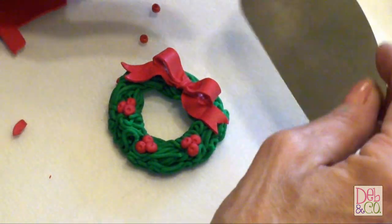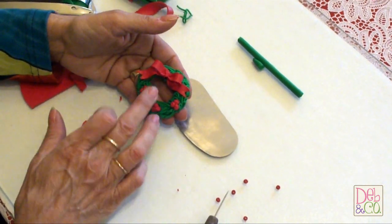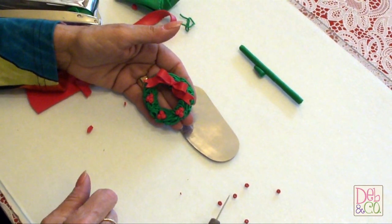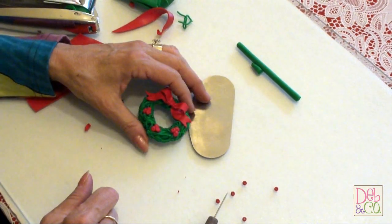Okay, so basically it's done. If I were to put a hook in the top of it, it would be an ornament, but I'm not going to because I am going to utilize it on this bear in another video. And that's basically all there is to making this simple, easy wreath. That's it for today's tutorial. I hope you enjoyed it and that you will subscribe to our channel, Polymer Clay by Deb. If you would like to purchase this little bear, it is available on our website at www.debandco.com.